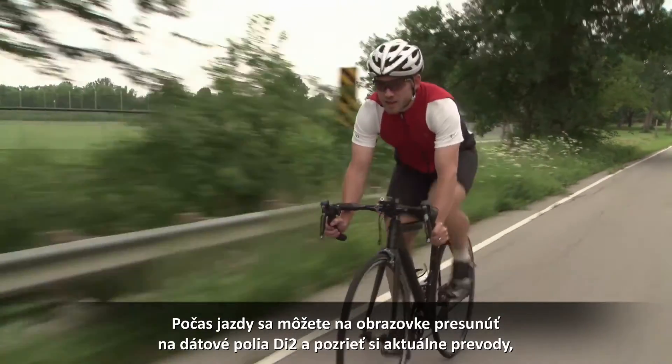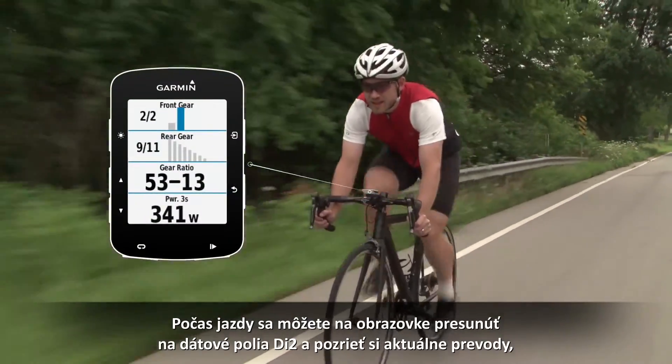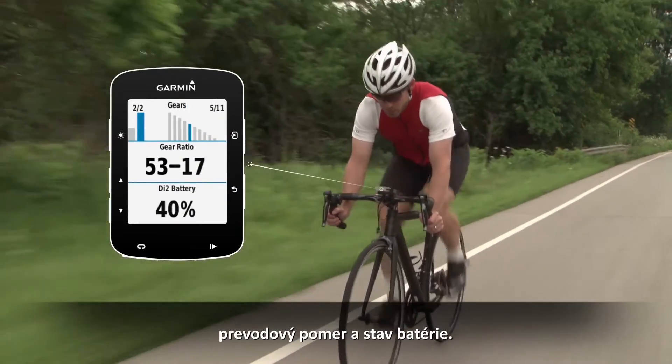As you ride, you can scroll to the Di2 data fields to see your current gears, gear ratio, and battery status.